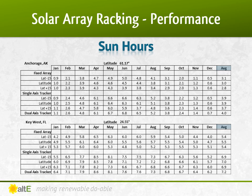For example, you can see that in Key West, setting a fixed array at latitude gives you an annual average of 5.5 sun hours. A single axis tracker also set at latitude would increase that output by almost 30% to 7 sun hours. But going up to a dual axis tracker that also changes the tilt seasonally only adds another 0.2 sun hours on top of that, so it may not be worth it to you.